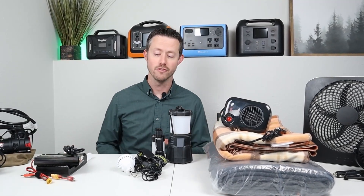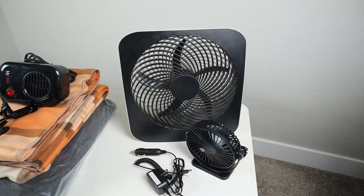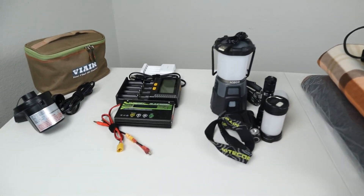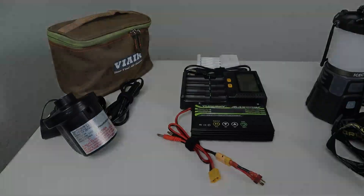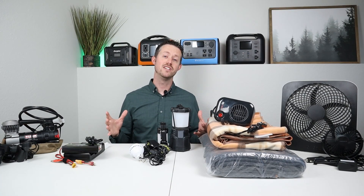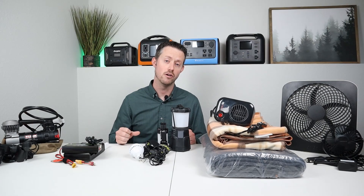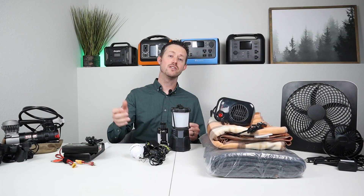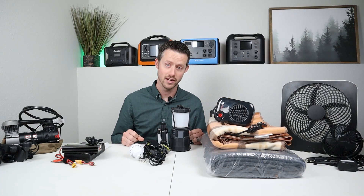Now on the table today we have a host of different things, starting with DC powered fans, 12 volt heated blankets, a ton of different lighting options, battery chargers, and DC powered air pumps. Now all of these things are super helpful if you're out on the go, and most of these are power efficient so you're going to get a very long runtime on all your different models of power stations. Let's go ahead and jump right into the DC powered fans.